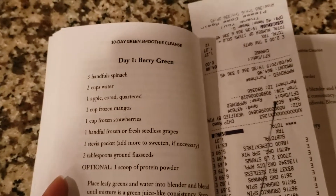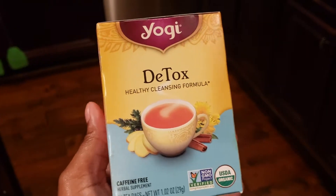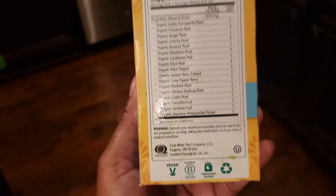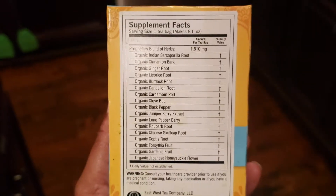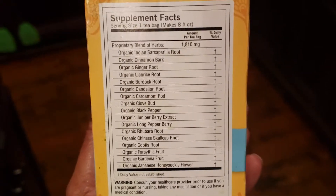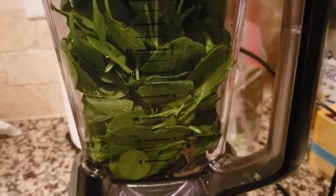I apologize for the lighting but I just could not pull out extra bright lights this morning at 6:30 — I have to hit the road soon to go to work. Before you drink your smoothie you also have to drink a cup of this detox herbal tea. It does not smell the best but we're gonna give it a go. I know that burdock root and dandelion root are really good at helping cleanse the liver, which is a big part of this cleanse. So there are three handfuls of spinach and two cups of water and I'm just going to go ahead and blend it together.